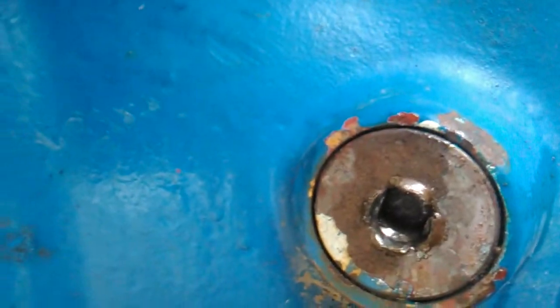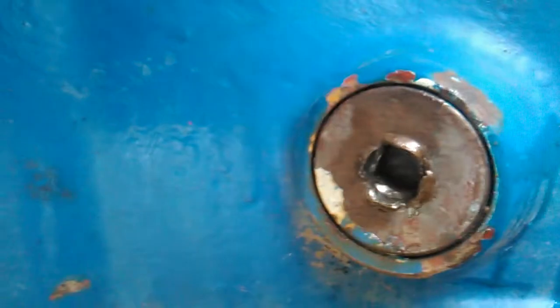Unfortunately on the level plug on the diff it didn't work so well — it's actually chewed it to pieces. I suppose I could have put a hammer and chisel to it, but I didn't want it to look a mess. So at some point I'll source a new plug and chisel it out, but not for now.